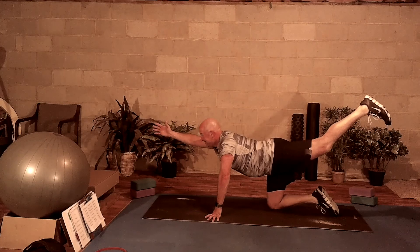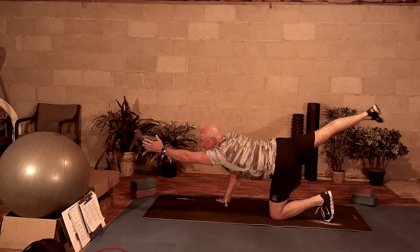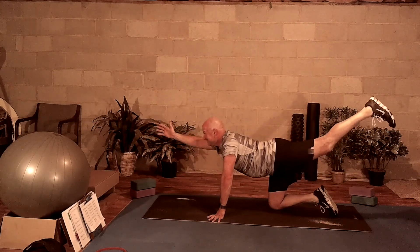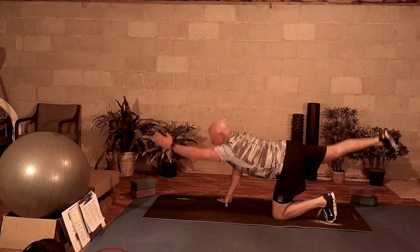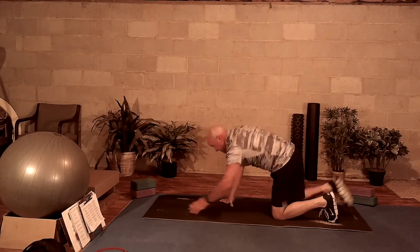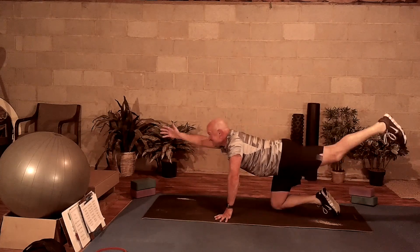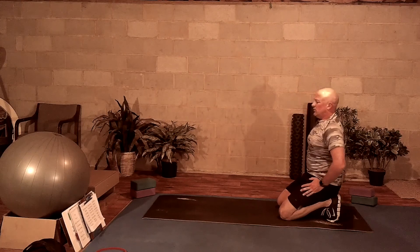Really just working that core today. Low impact activities. When we go out, we're working our glutes, lower back, working our shoulders. You'll probably get about ten on each side during this bird dog exercise. Breathing in, breathing out. Bring yourself up.